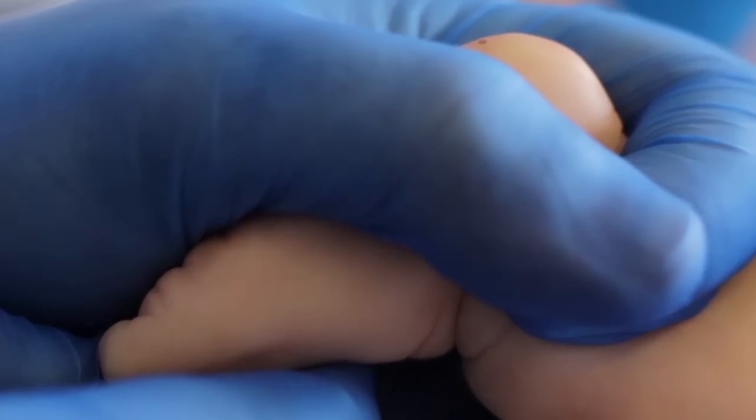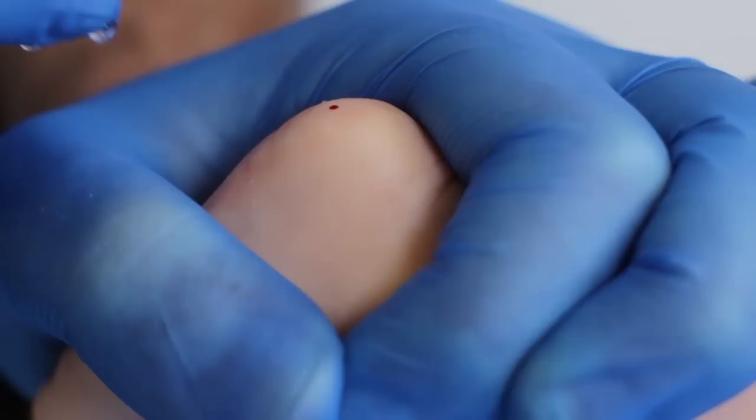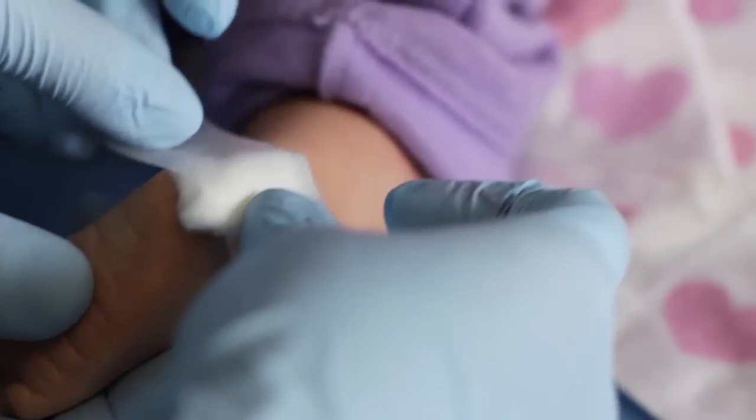Gently but firmly compress the baby's heel, avoiding excessive pressure. Release the tension and wipe away the first drop of blood. Reapply tension to allow the blood to collect in globules, then collect the globules with a pipette. Apply pressure to the site with gauze until bleeding has stopped.